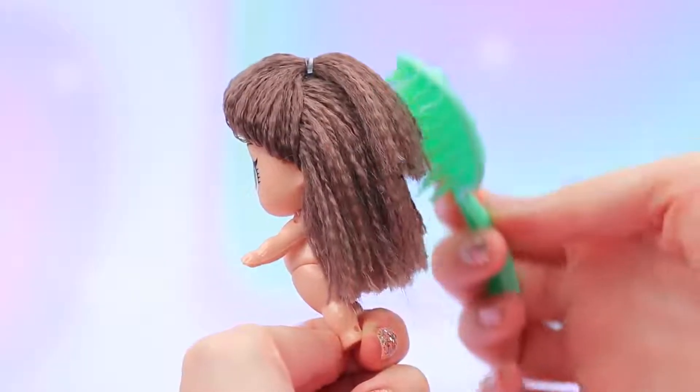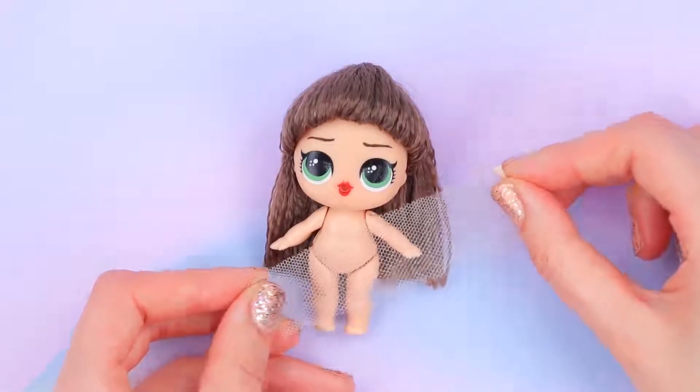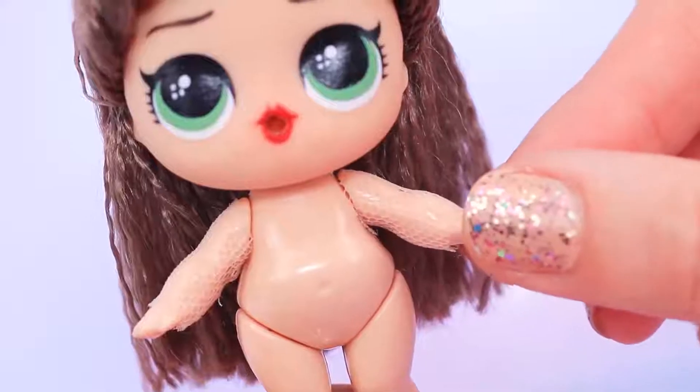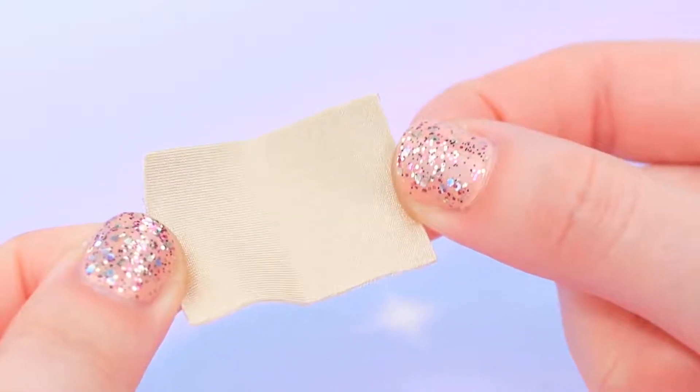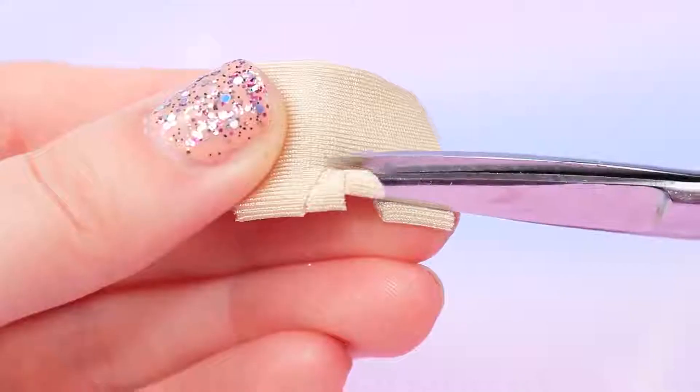Can a royal hairdresser copy this hairstyle? We only need an outfit now. Cut off two pieces of tulle — and the sleeves for the dress are done! Take a piece of beige fabric, fold it in half, and cut out holes for the neck and arms.